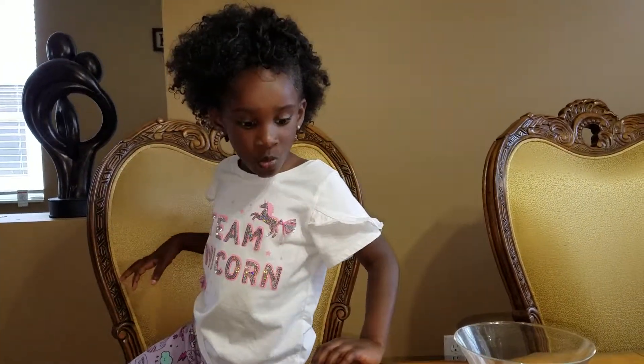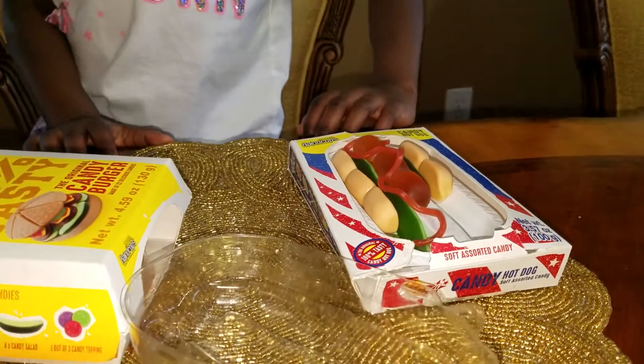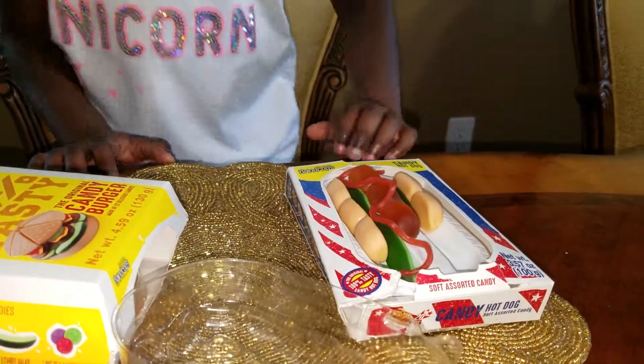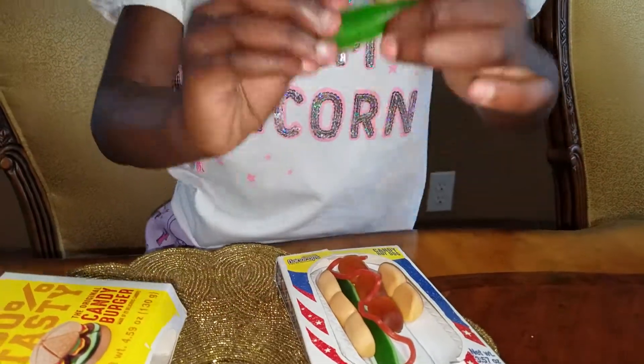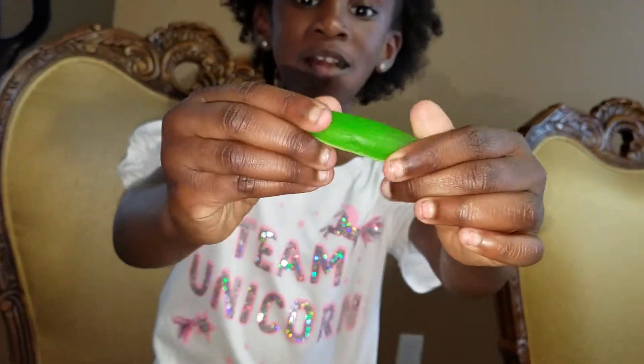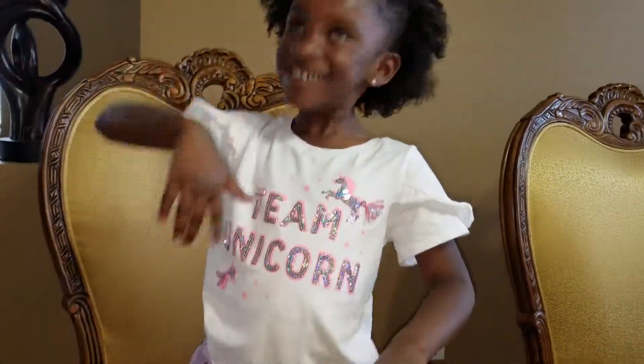What's the flavor of the pickles on it, Parker? I don't know, it tastes like gummy. You taste it. Can we see a pickle? Pickle gummy.